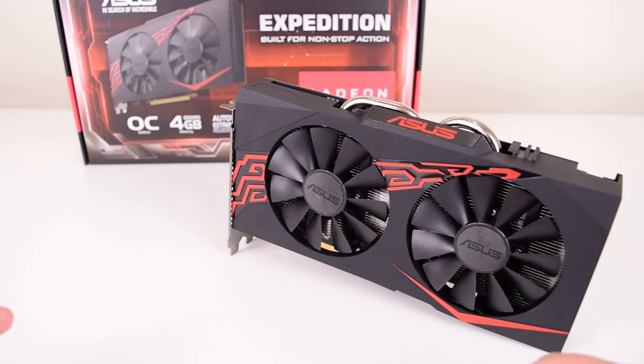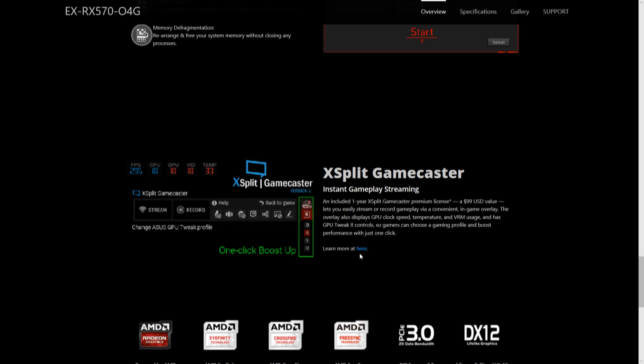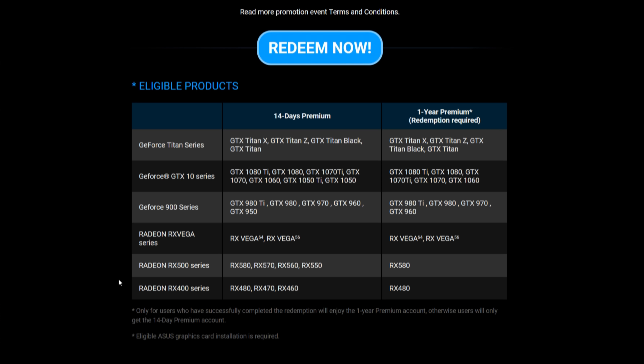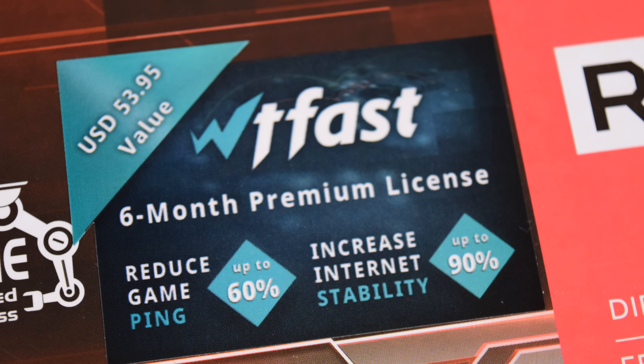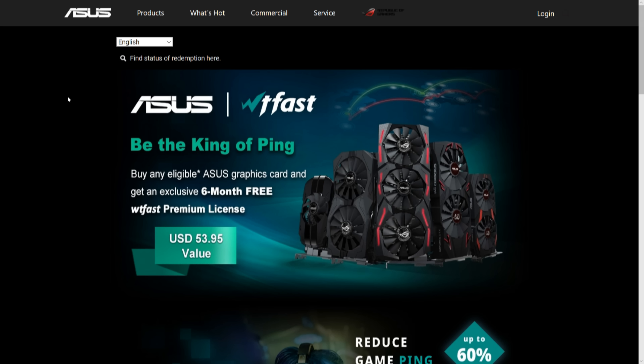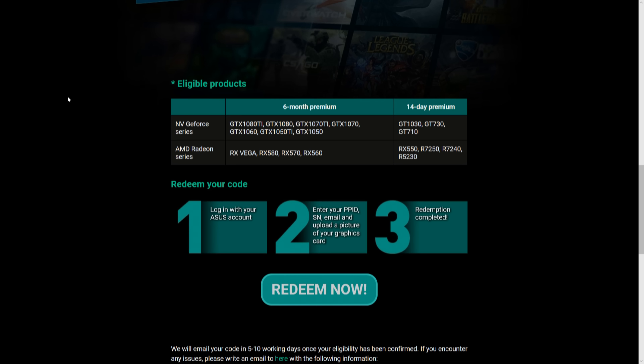It also comes with an XSplit Gamecaster premium license. It's not something I use, but streaming is quite popular so that might be of interest. I ran into an issue on the RX 570 website — it mentions a one-year license, but when you follow the process it takes you to a table where the RX 570 only qualifies for 14 days, so there must have been a mistake, and it might be worth taking that up with ASUS. The process is a bit annoying — you have to register your card and fill out a questionnaire. It also comes with a WTFast six-month license, which seems to be a tool to improve your ping and give you a smoother internet connection, though I'm not sure how useful it is. The process is also a bit tedious — you have to sign up with ASUS and take a photo of your graphics card. It would be nice to just get the codes in the box ready to go.